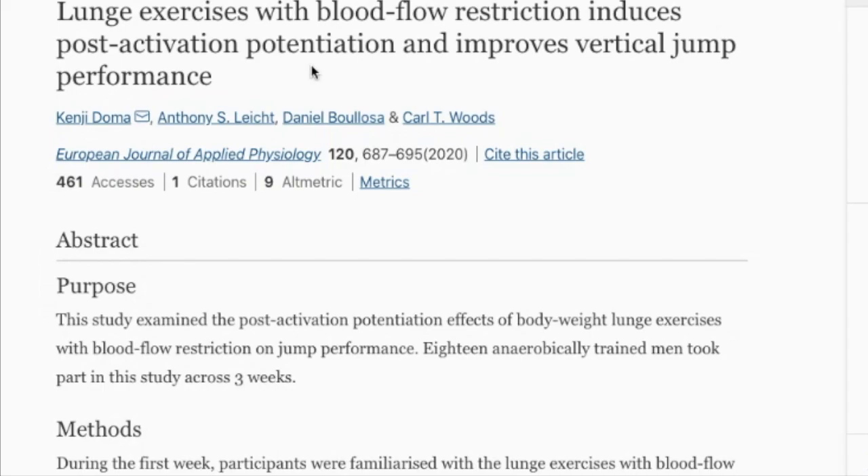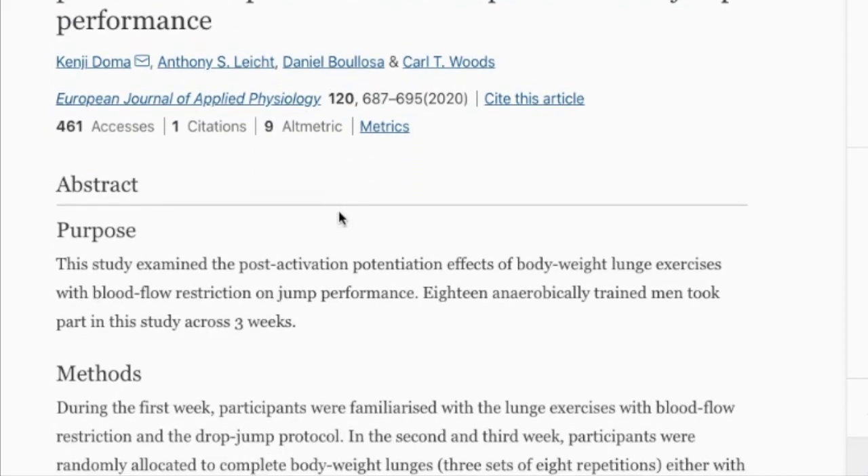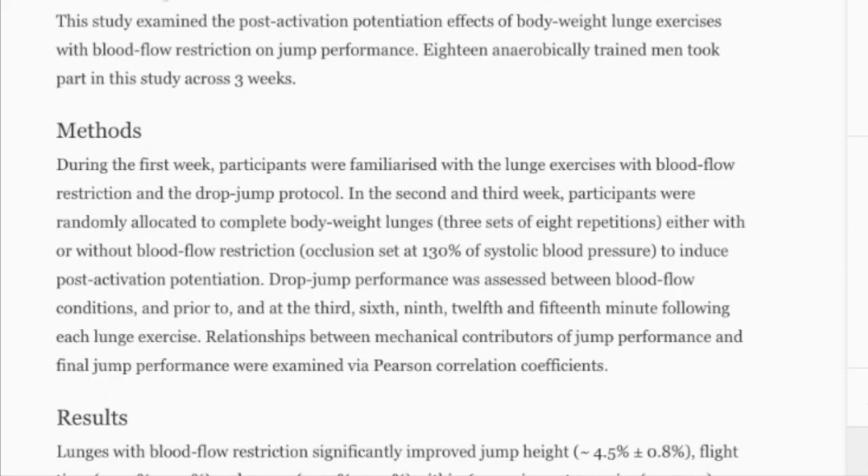This is something we are potentially adding to Boing Vert programs to increase their efficacy, and it's going to blow your mind. It's entitled: 'Lunge exercises with blood flow restriction induces post-activation potentiation and improves vertical jump performance.' It's a lot of words, but it's not that complicated. The study examined the post-activation potentiation effects of body weight lunges with blood flow restriction on jump performance.